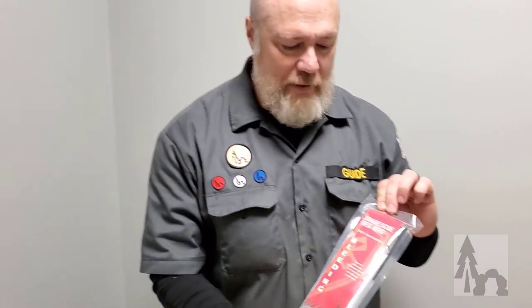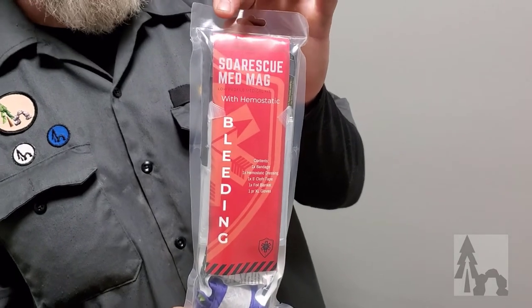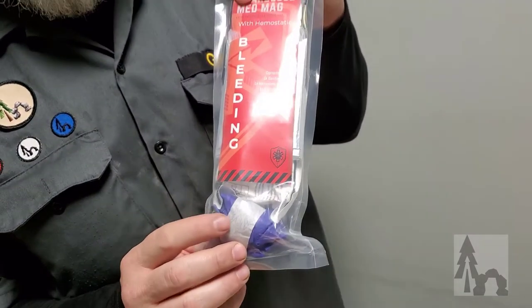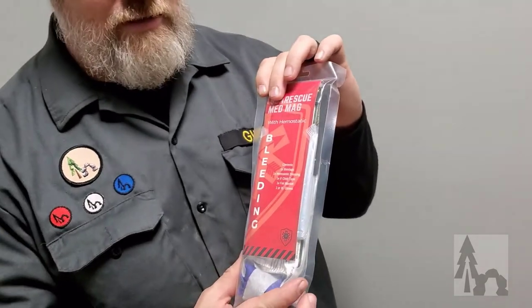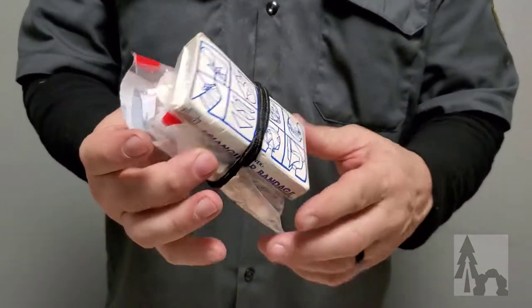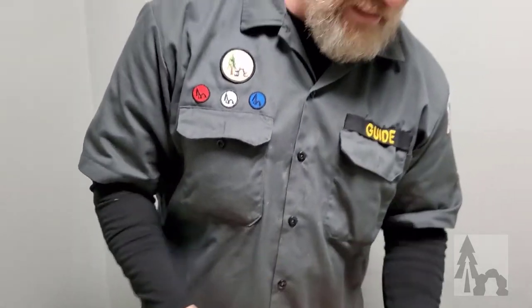A more packaged option would be this MedMag self-rescue pouch. These come in a variety of different themes. This one is just to control bleeding — it's got some hemostatic gauze, some personal protection equipment, gloves, and tape. This is a good one to have pre-made. You can also get a little package of gauze, some duct tape, and a triangular bandage — just throw a hair tie on that and you've got a quick little bleeding kit.